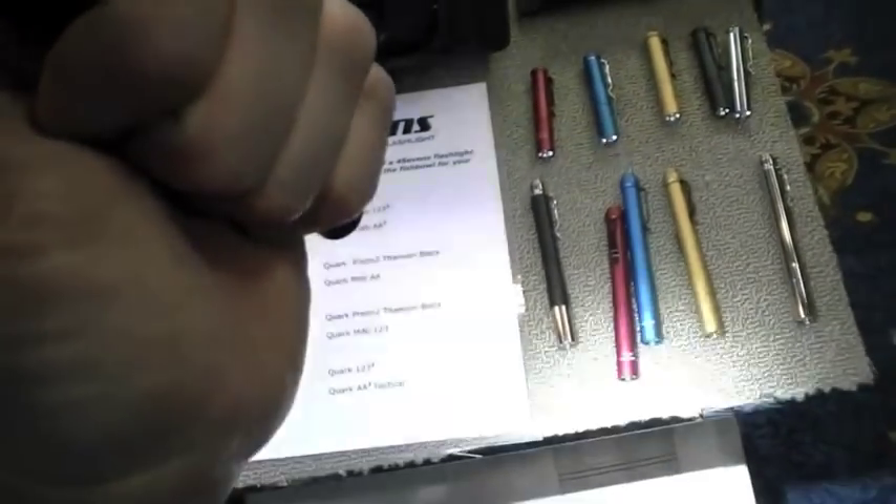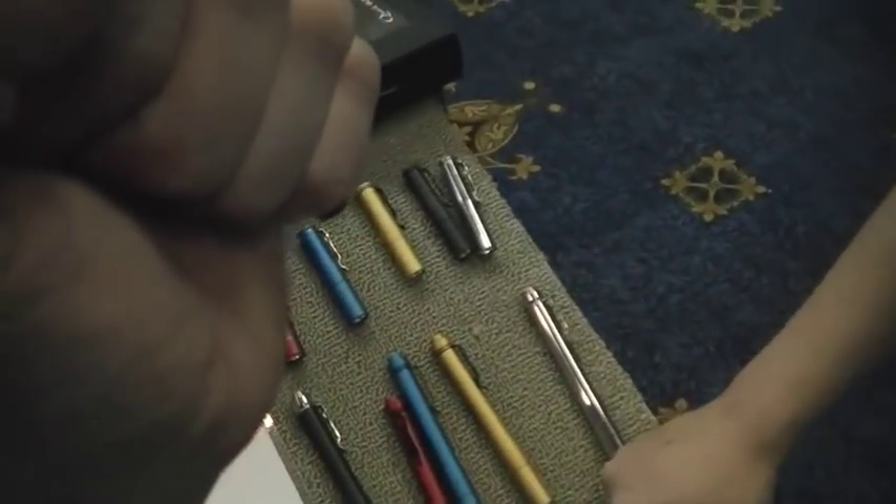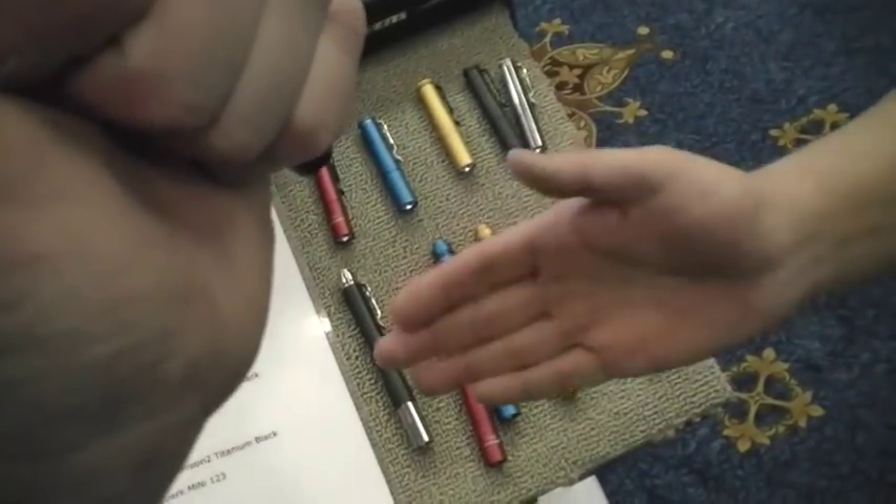Same UI as the regular stuff — you just tap through. Low, medium, high, and it has a couple of hidden modes. Not that complicated — just low, medium, high.